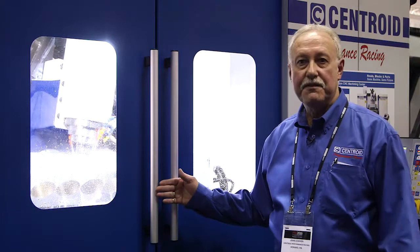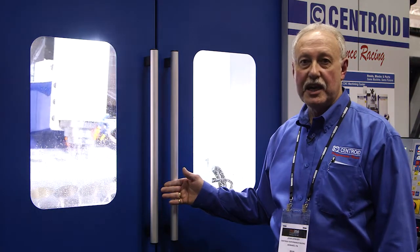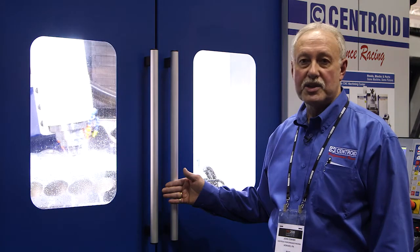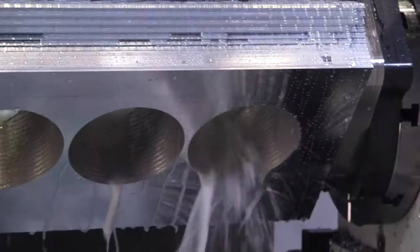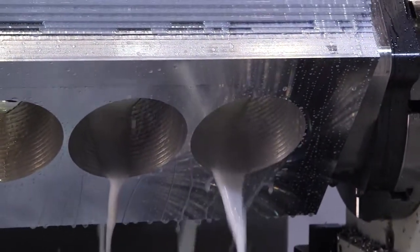This is our standard A560 port block machining center. It's our standard size — a smaller version than the XL. The work envelope in this machining center will allow you to port a cylinder head up to 29 inches, or do a machine and engine block that's up to about 27 inches.